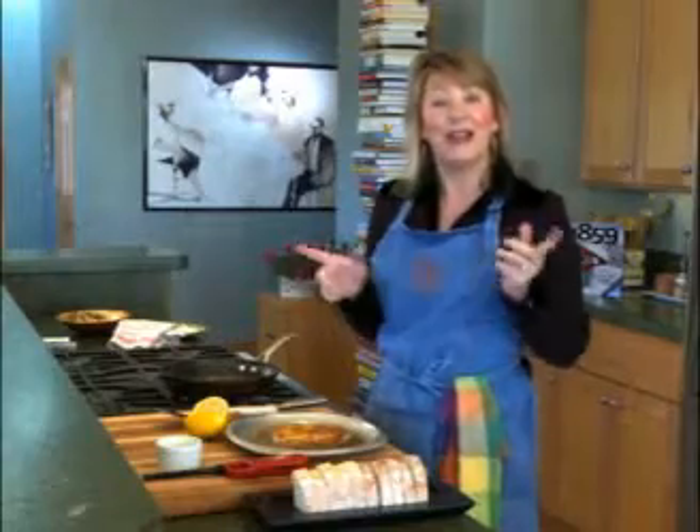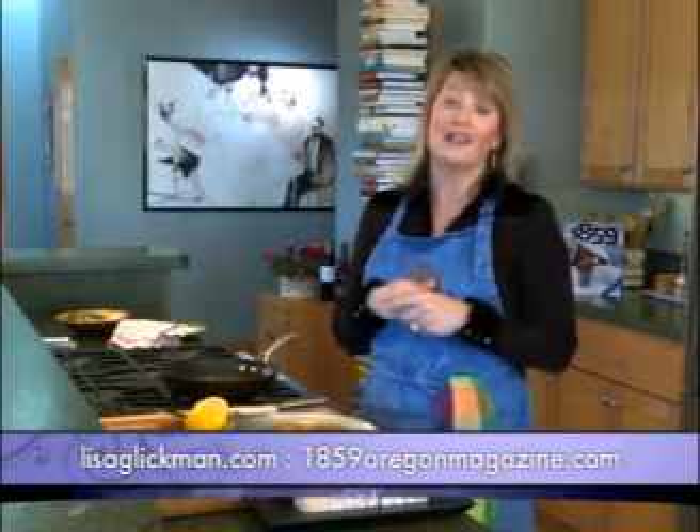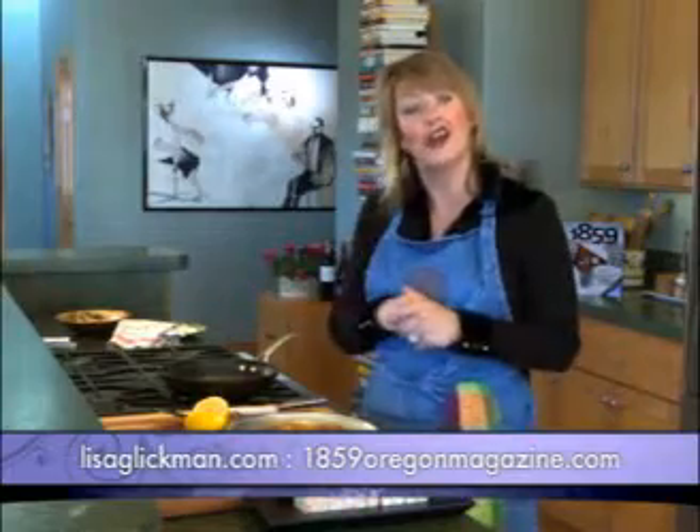I'm Lisa Glickman. You can find me at my website lisaglickman.com and I'm the homegrown chef in every issue of 1859 magazine. It's on newsstands or at 1859oregonmagazine.com where you can find all these recipes under food and wine — click homegrown chef.